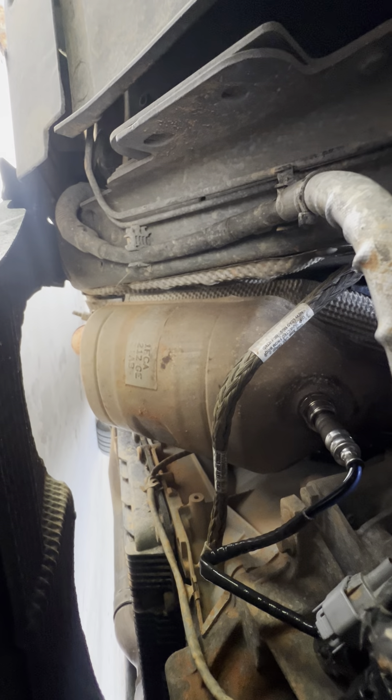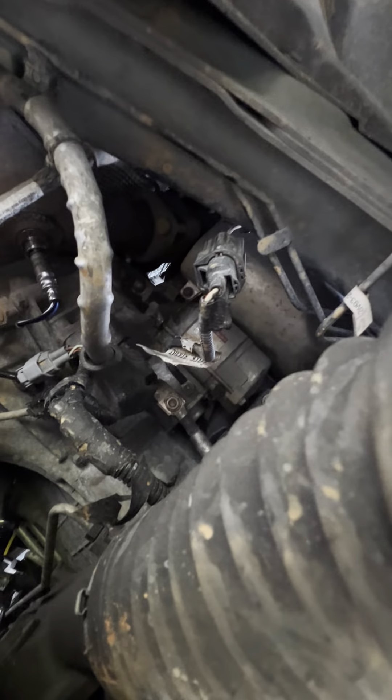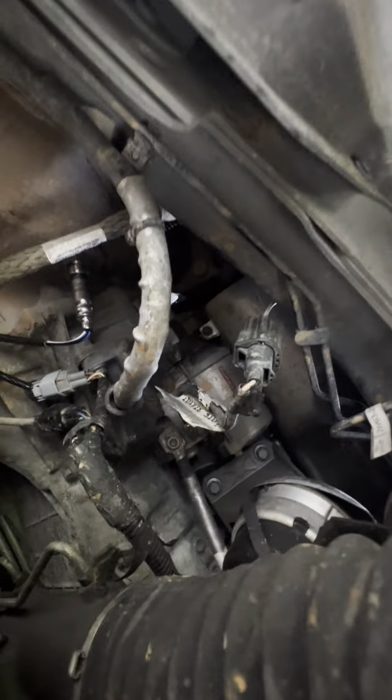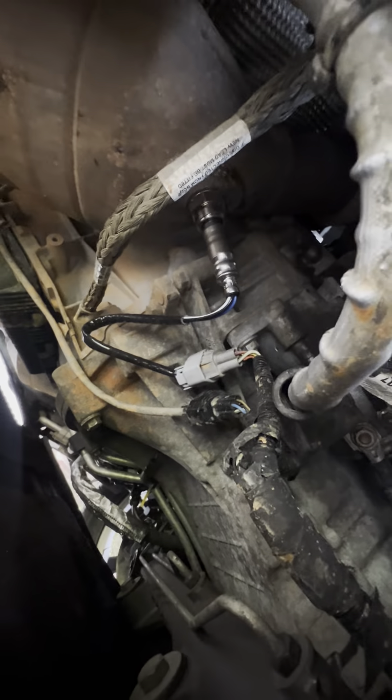One O2 sensor done. Looking around while I'm under here checking what the previous owner supposedly replaced. There's your rear downstream sensor — it loops around and goes in the side. So if you're looking for the downstream, that's your downstream.